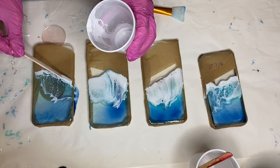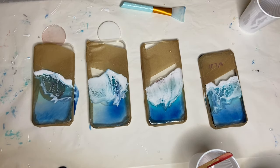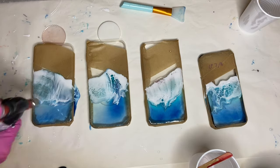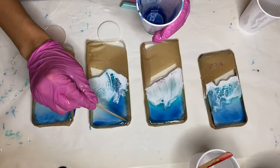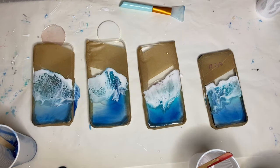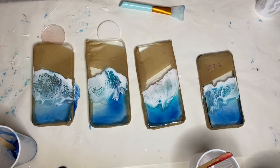This was my first attempt at making resin beach phone cases, so next time I try I'll definitely leave more empty space between the resin and the tape. I wiped off some of the excess resin from the first phone case that was going past the tape with a paper towel, but I'll be doing more touch-ups once I remove the tape.